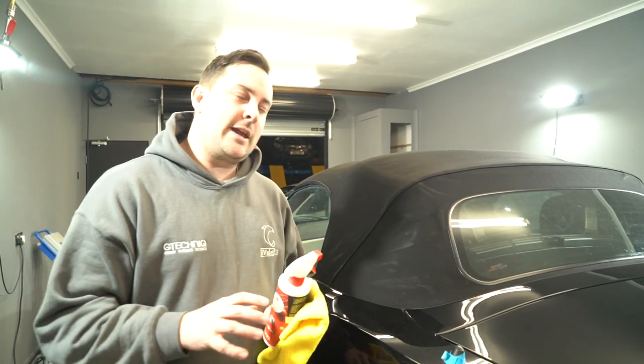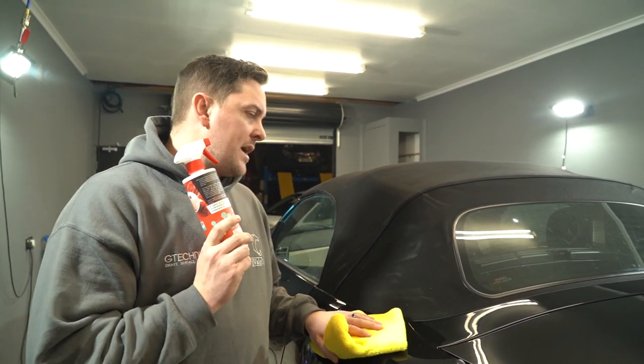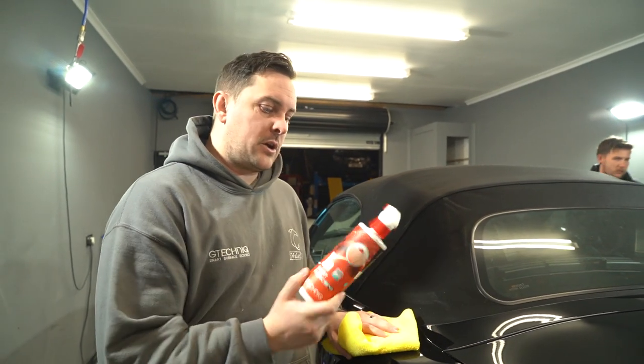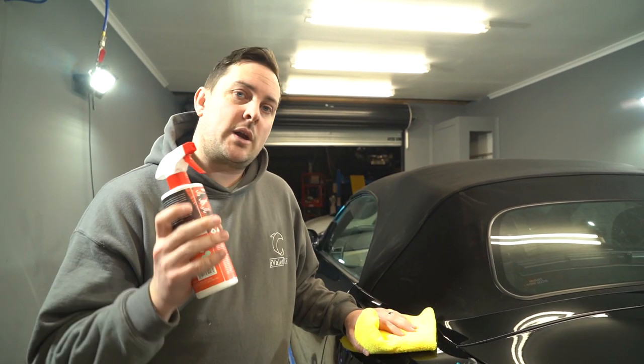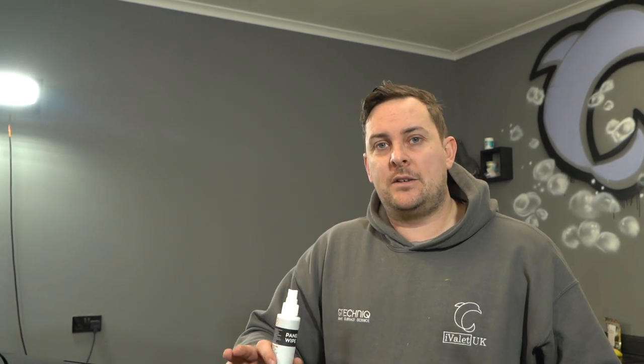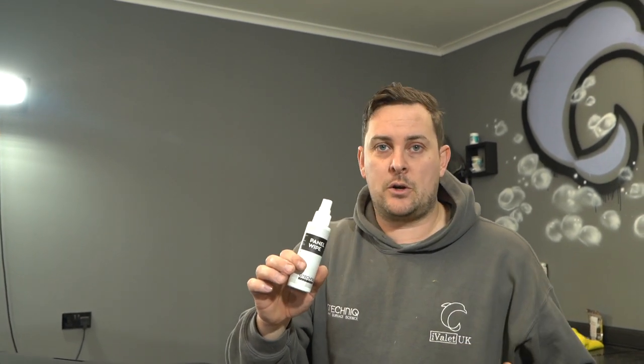Paintwork all polished and we're nearly there — it's now time for sealants. For the paintwork we'll go with a panel wipe and then the Nasiol ceramic coating, and for the convertible roof we're going to use the G-Technic I1, which is a smart fabric sealant. For a true paintwork finish, after all the cutting and refining, you need to make sure there's no oils or polishing residue left on the surface before you put the coating on. It's always sensible and correct to use a panel wipe, which removes all of that oil and gives you a clean base to stick the coating on top of.